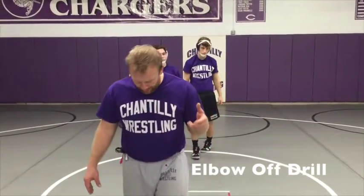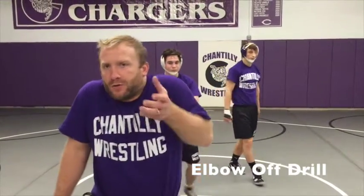One of the key points here is not to drop your head. You want to keep your head up, shrug your shoulders, and move to the side that you're forcing the elbow off.